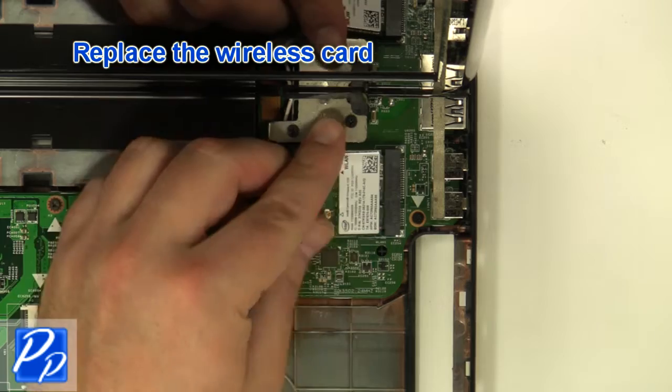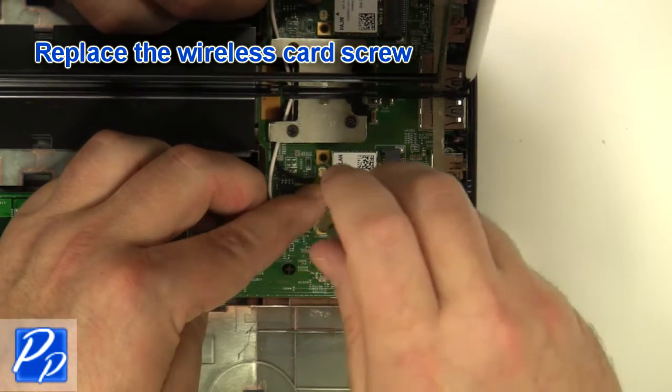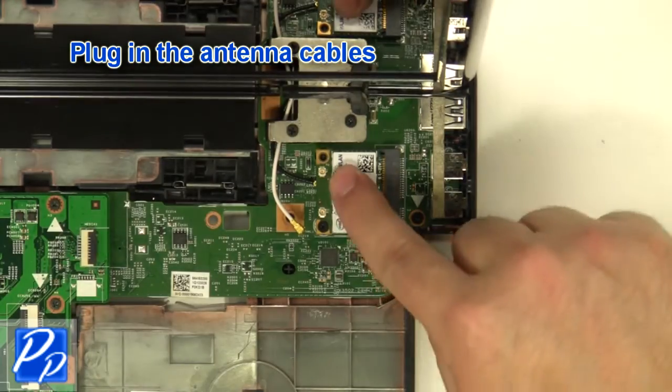Replace the wireless card and replace the wireless card screw. Plug in the antenna cables.